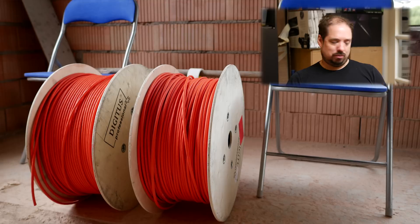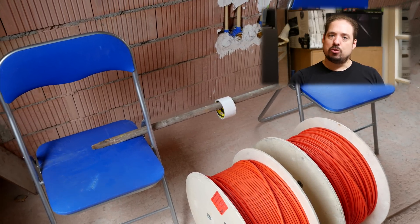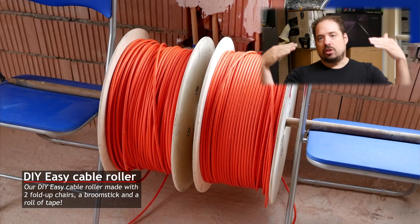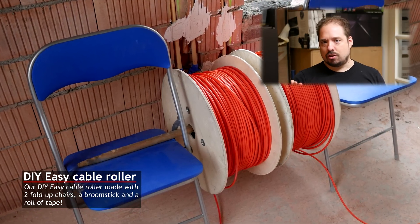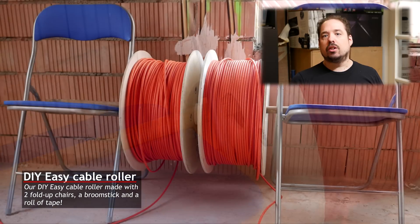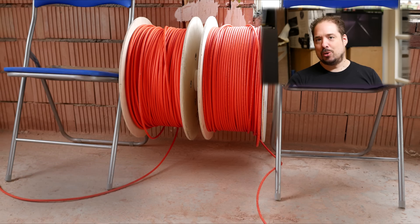So how do you put this together? It's quite easy. You set up the two folding chairs and thread the broomstick through the two spools. I put a roll of tape in the middle so the two rolls don't rub together too much, because that would hinder their rolling. Then I place both ends of the broomstick on the chairs. In my case, the chairs had a little triangle, which meant I could slot the broomstick through those triangles on each end, making a pretty sturdy construction. Not having those cables go in twisted makes a world of difference.